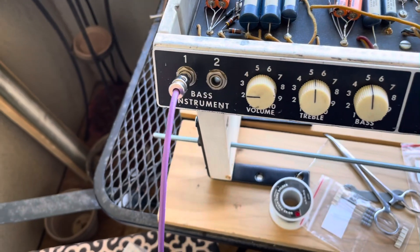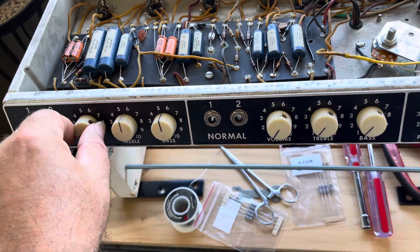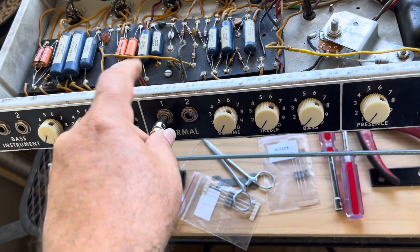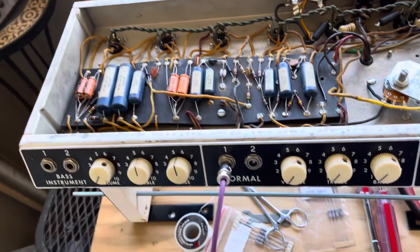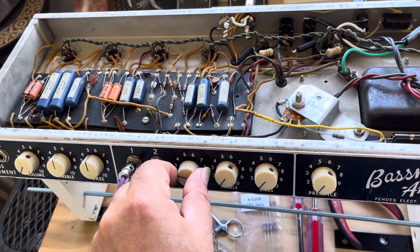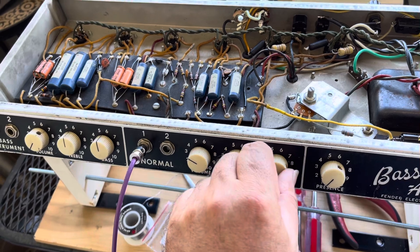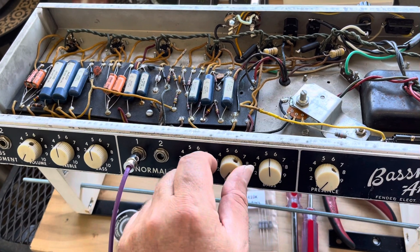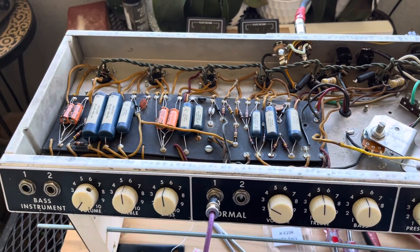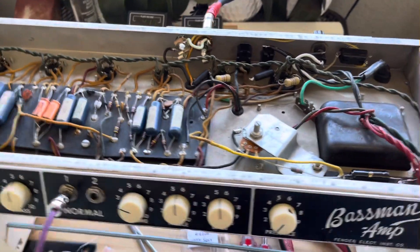That's three on the bass channel and it's super quiet. Let's not get electrocuted. Second channel — bass at five, treble at five or six or whatever — whoa baby, sounds glorious.